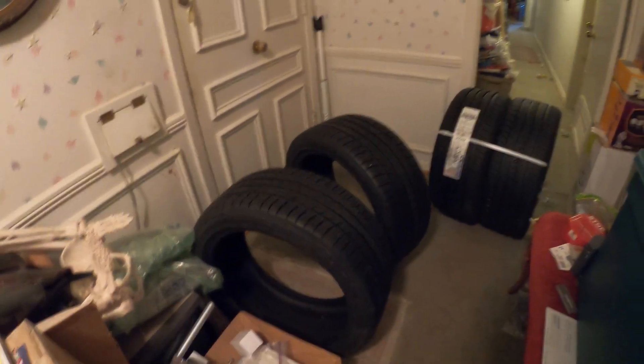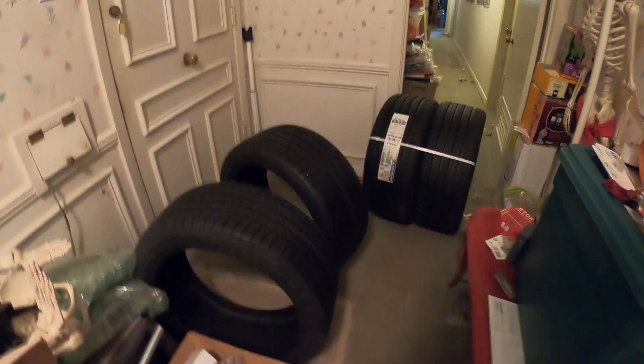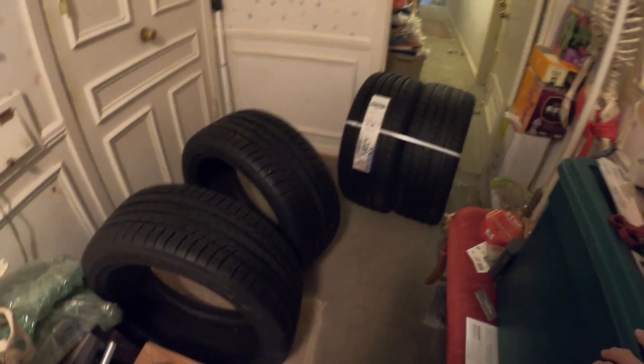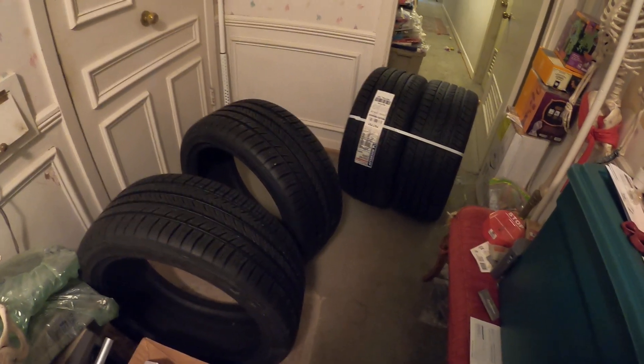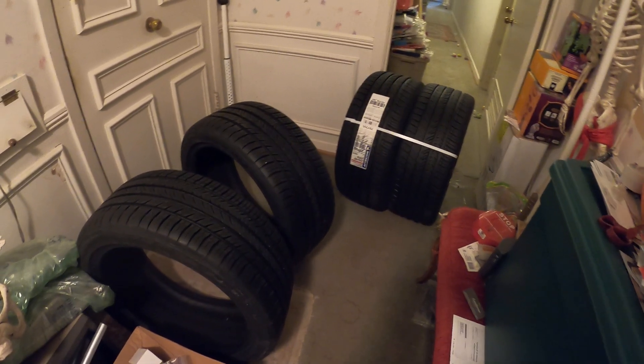But Chevrolet has corrected the problem — they're not putting those on that car anymore. So when those die, we'll get some that are not run-flats. Anyway, Monday the Firestone Direct guy will be here with his portable tire truck with all the cool tools in it, and we'll install these on the Mustang GT. Should be good — should make it handle better.